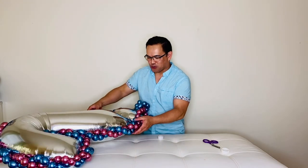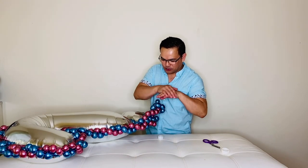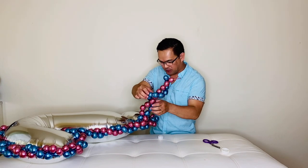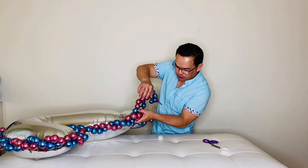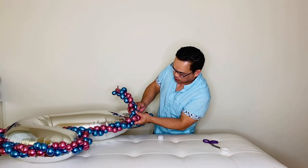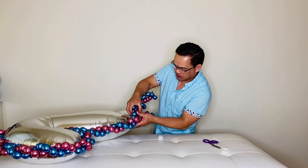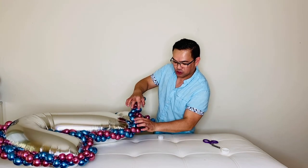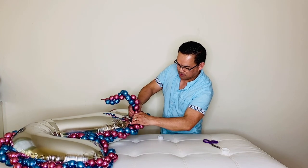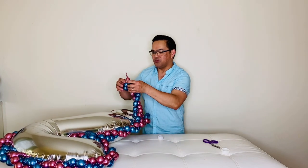We're almost to the end. I have an extra bead strand, so I'm going to twist it right here — this is going to be the end. We'll chop this off. Make sure you twist that good and then release it.